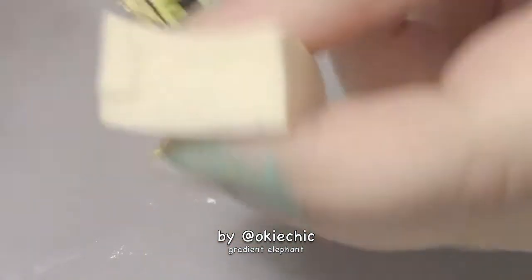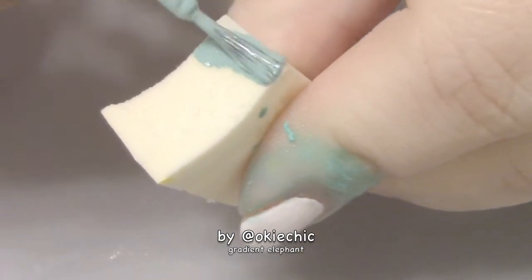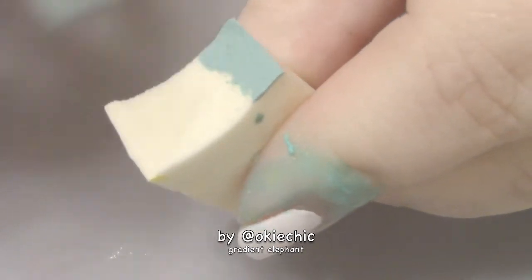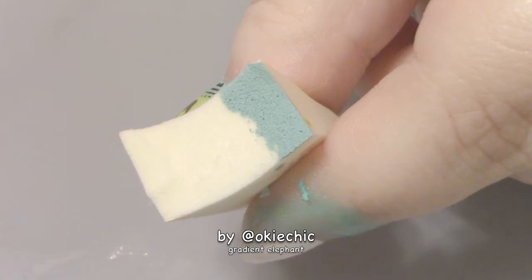So what you do is take a makeup sponge — just any old makeup sponge you can get at the drugstore — and you just paint the colors on like this. You're going to have to go over them a couple of times because the first layer of polish you paint on will get absorbed by the sponge.